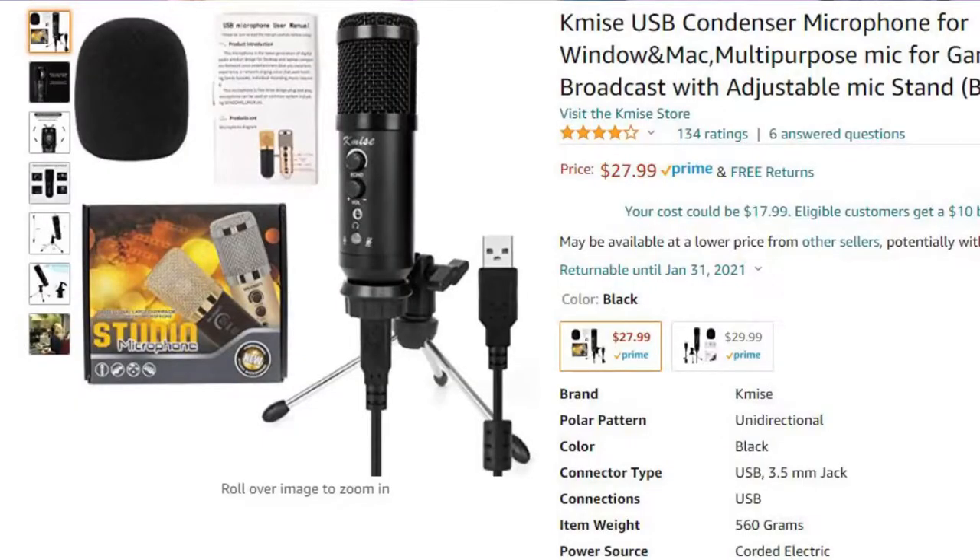Before we get started I just want to thank the fine people at FiFine — they actually reached out and were willing to provide me with this mic for review, so thank you very much, FiFine Technology. I'm going to take an unbiased approach and test it alongside the microphone I've been using for my other recordings — the KMI condenser microphone. It's basically another cardioid-type condenser mic for podcasting and voiceovers. In my experience that microphone hasn't worked out so well for me, but we're going to put it side by side with this new FiFine mic.